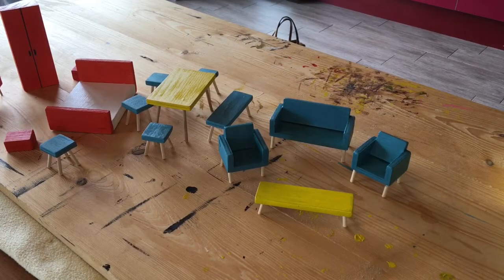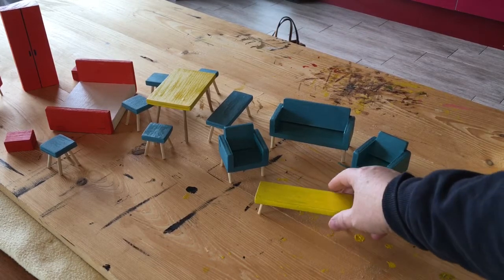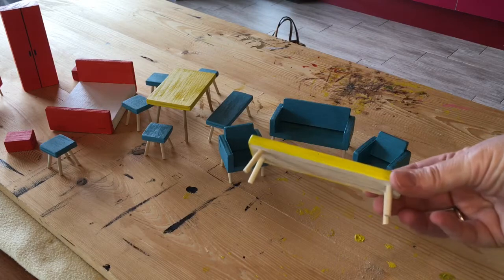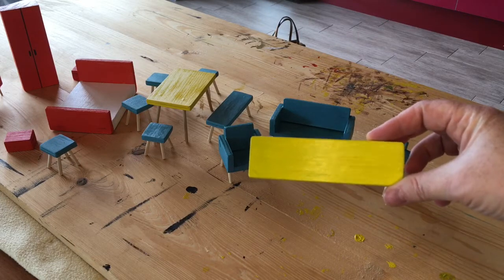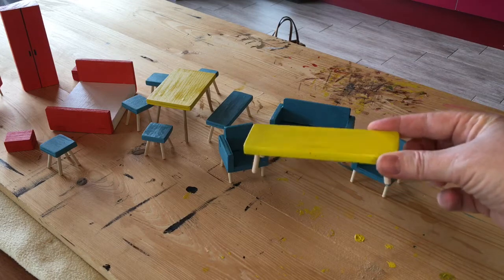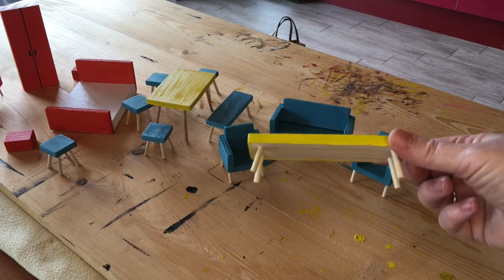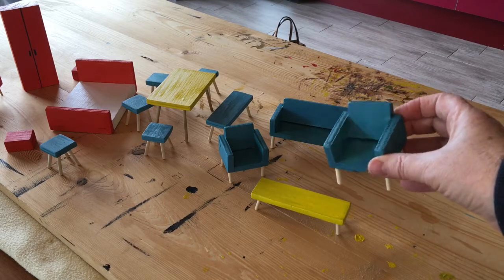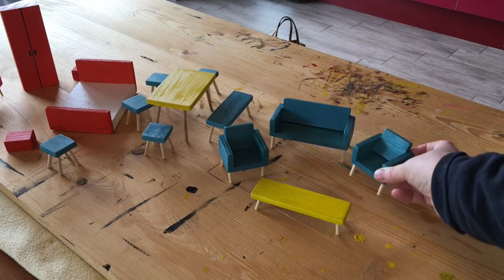I've finished putting the legs in all the pieces of furniture. Here's the table — it was quite easy. What I've done is give everything a coat of paint in the colours I want to match with the doll's house. As you can see, the table's yellow. I've also got some chairs, and I've done them in a modern turquoise colour.